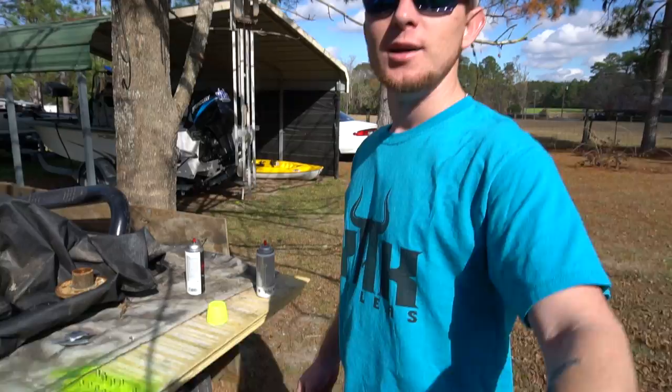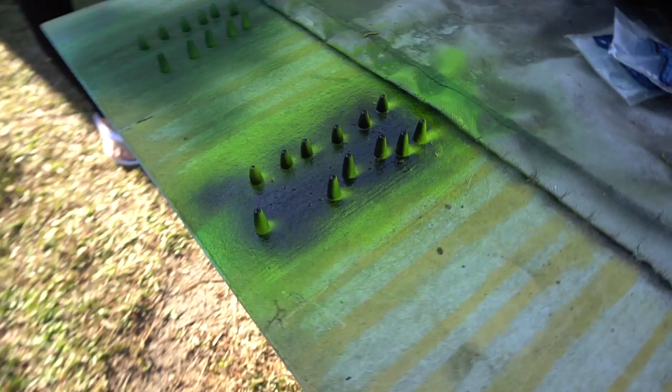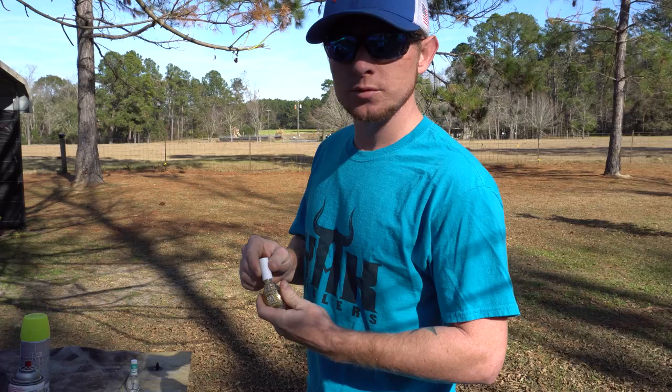Looks like we got a little bit of chartreuse overspray on the black weights — check it out, it actually looks pretty cool though, I might leave it like that. I like the way these look, so I went ahead and added some black to these too. We're just going to do them all with black and chartreuse, but they look really good. I'm happy with the way they turned out.